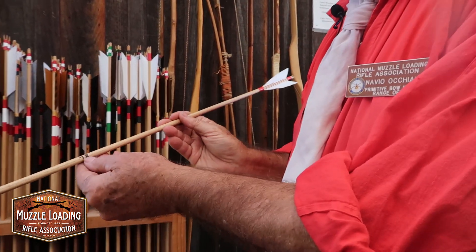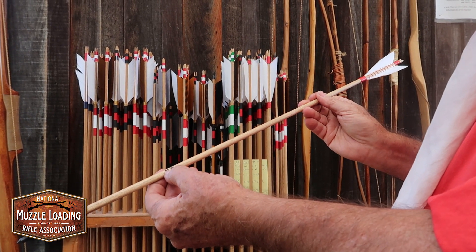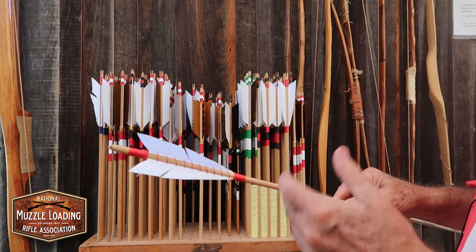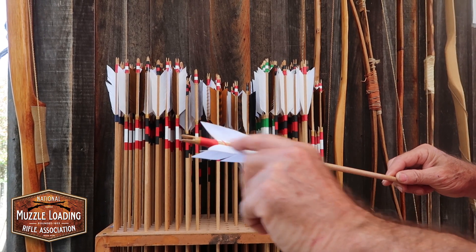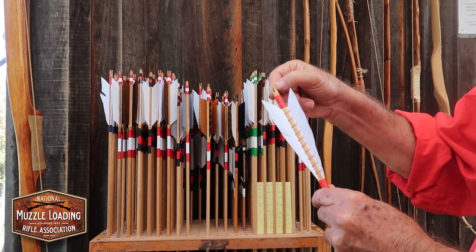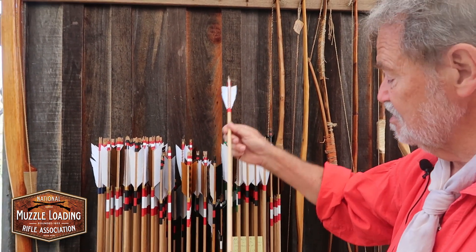Each arrow that I make is spined. This one is for a bow close to 45 to 50 pounds. And this is kind of a facsimile of an English war arrow. They would actually tie their fletching on with silk. And with the more powerful bows and arrows, they would have to put a spine of horn in here to keep it from splitting out because the bows are so strong. But these are the types that we shoot here.